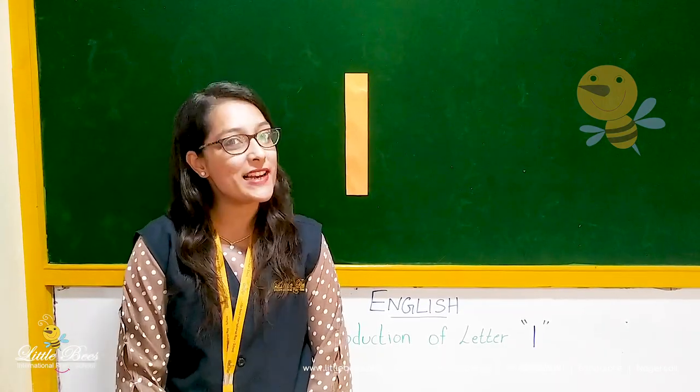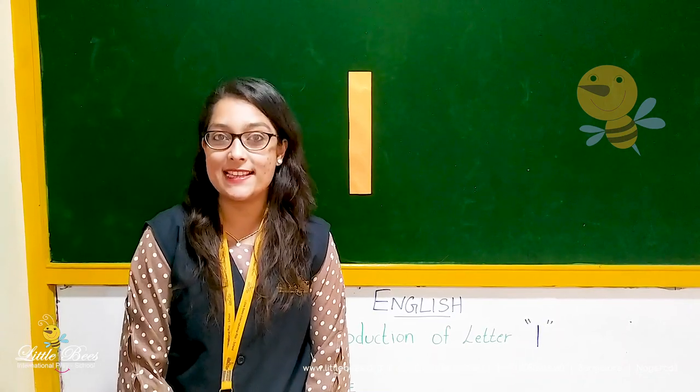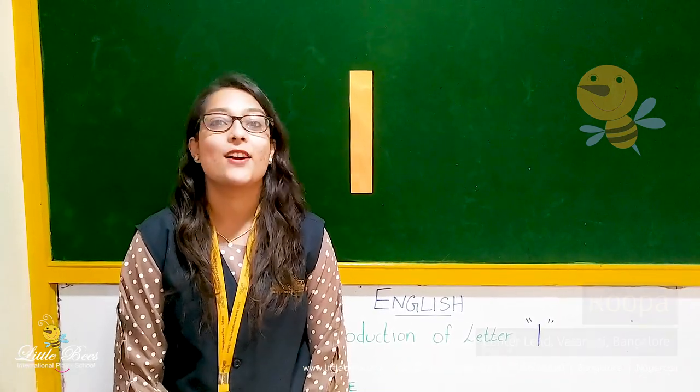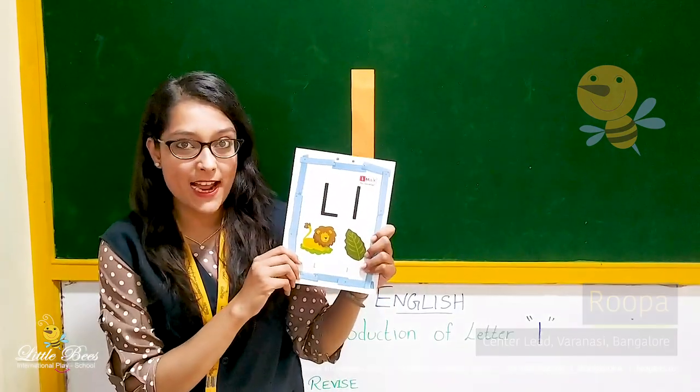Hello little ones. Welcome to the class. Today we will learn small letter L. What are we learning? Small letter L. So let's see the flash card.